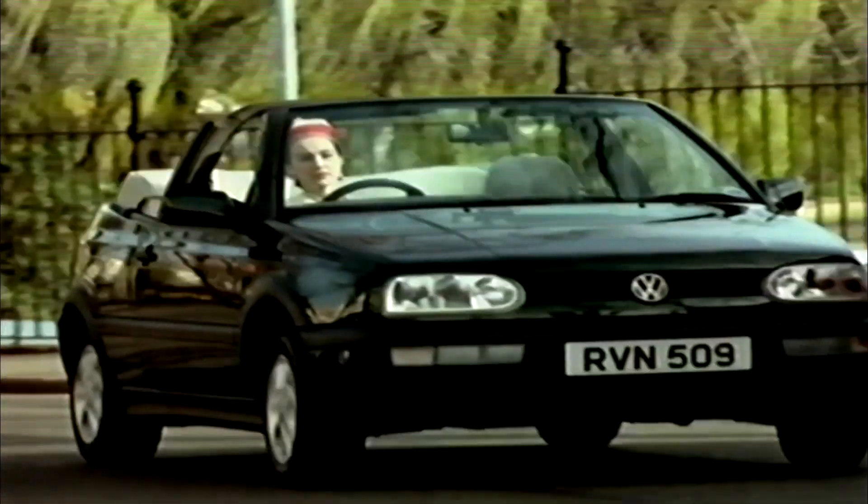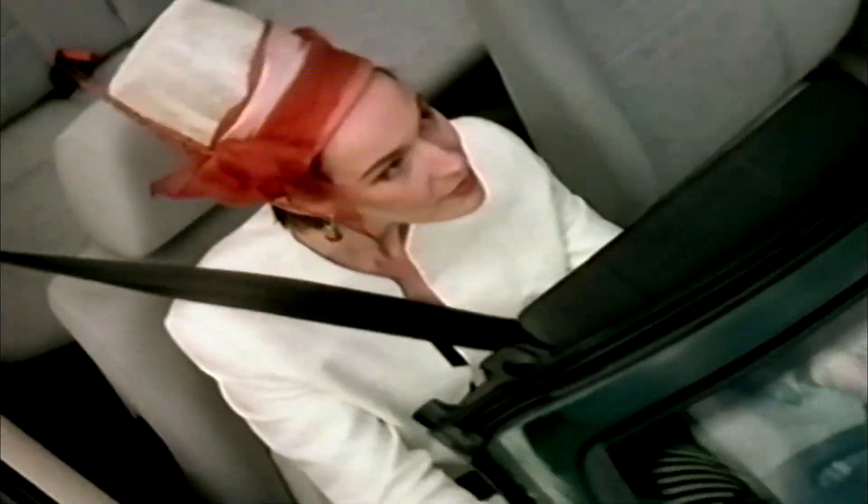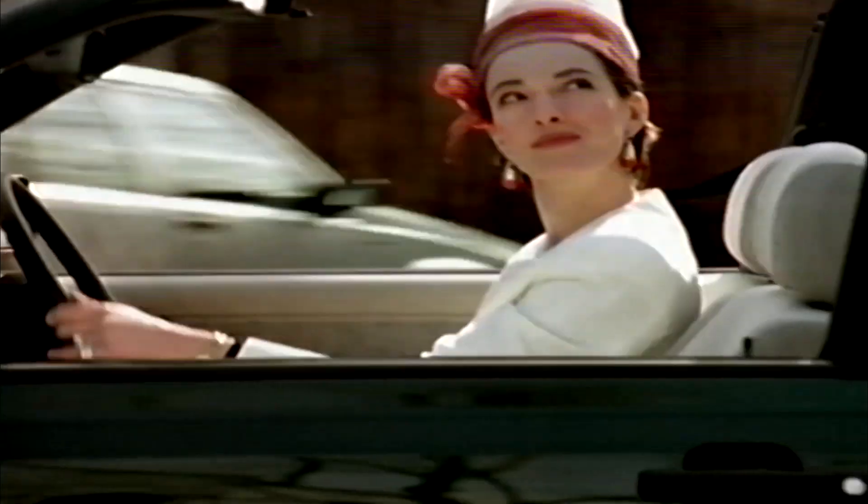And I'm feelin' good. Fish in the sea, you know how I feel. River runnin' free, you know how I feel. Blossom on the tree, you know how I feel. It's a new dawn, it's a new day, it's a new life for me, and I'm feelin' good.